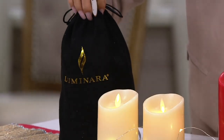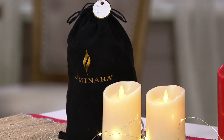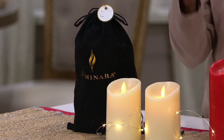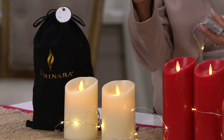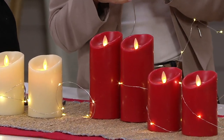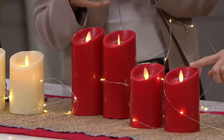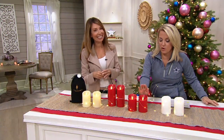It's a drawstring velvet bag, and the size will work with either the four- or six-inch candles. The lights and the flickering — you'll see it's a gentle flicker on the fairy light that actually mimics the flicker of your candle, and it's patented. That's what Luminara is all about: that faux flame, that soft, gentle flicker.